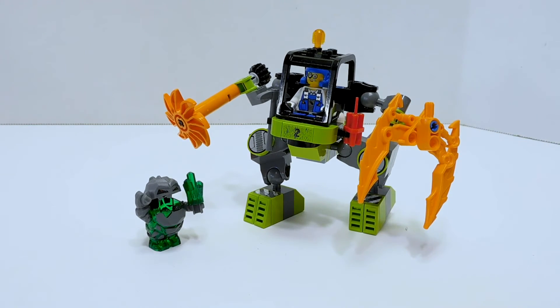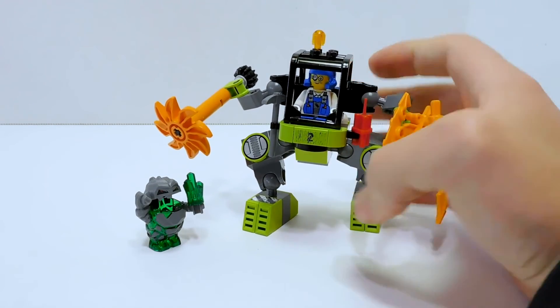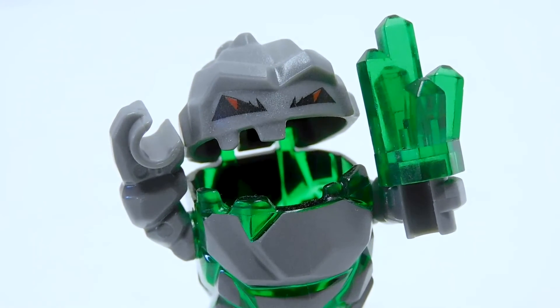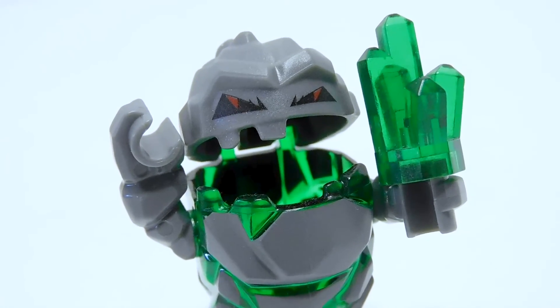I kind of want to track down the Atlantis set that has Dr. Brains so I can compare the original Brains with the diver version — but we'll see. Thanks so much for watching. If you enjoyed this video, please leave a like and consider subscribing, and I'll see you next time.